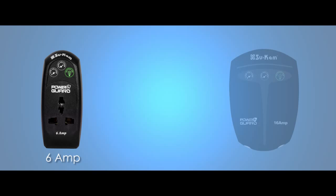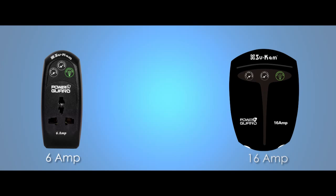So if you do care about your precious electronic devices, provide them PowerGuard's company, which comes in two variants: 6A for small devices and 16A for bigger devices.